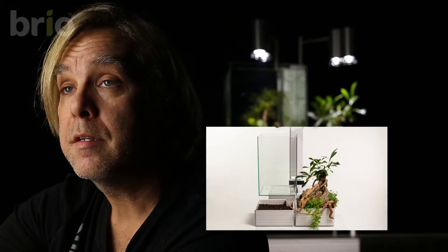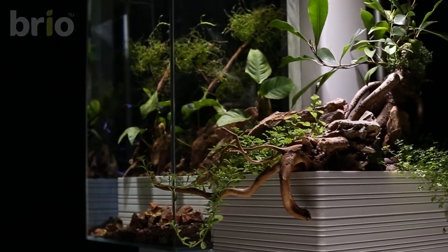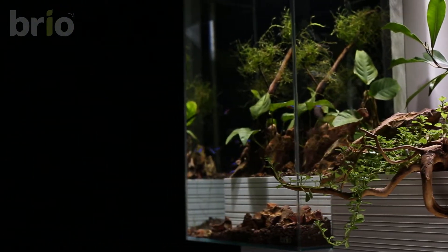This way it will not be submerged in the water. Now I've added Dragon Rocks, which help to support the ficus, while making sure that I have expanded clay all around the roots so they stay moist. And I've planted other plants, such as Baby Tears, which makes a nice green carpet and grows very well in aquaponics.